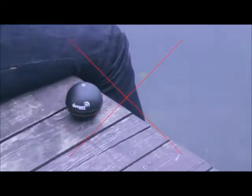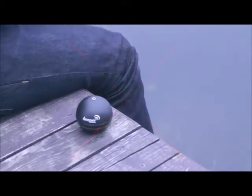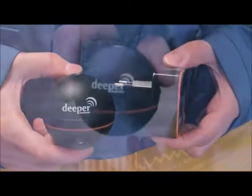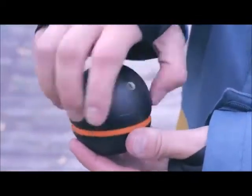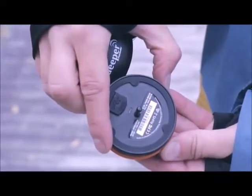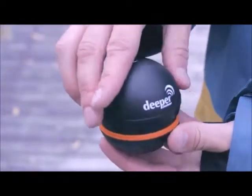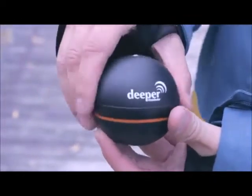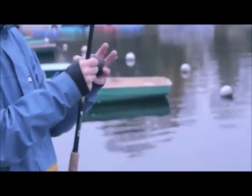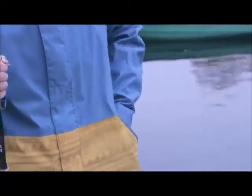Deeper turns on automatically once it's in the water, so it's impossible to pair it until it turns on. The Deeper battery should be charged before fishing. To check the battery level, connect two metal pins on the bottom of Deeper with a wet finger or connect to a micro USB cable and charger — the blinking LED shows you the battery level. There's no switch-off button; Deeper powers off automatically after five minutes out of the water.